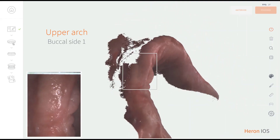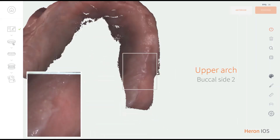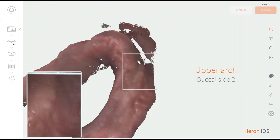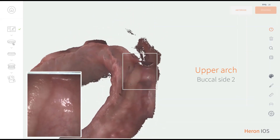Start by scanning the full occlusal surface of the upper arch, then scan buccal in two segments, one per half arch, from the back to the front. Always try to keep the ridge in the center of the scanning window.